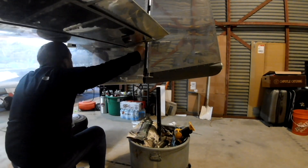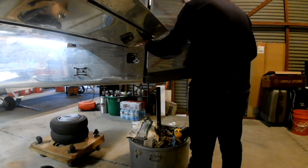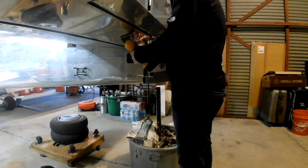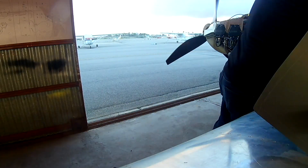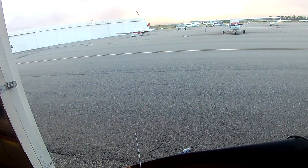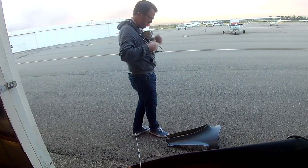You can see the bottom of the fairing there. You can see the rudder fairing is on with that light in the back. So with that in place, we're happy with both of those covers. Now we've got the empennage fairing, and that's what we're going to be working on.